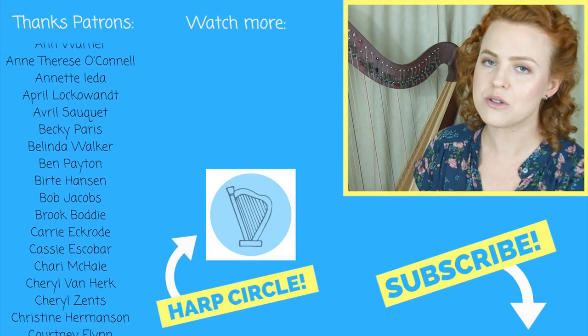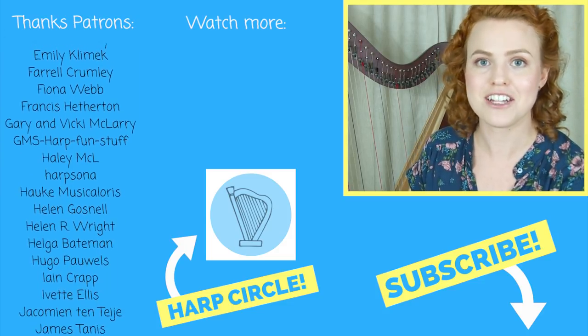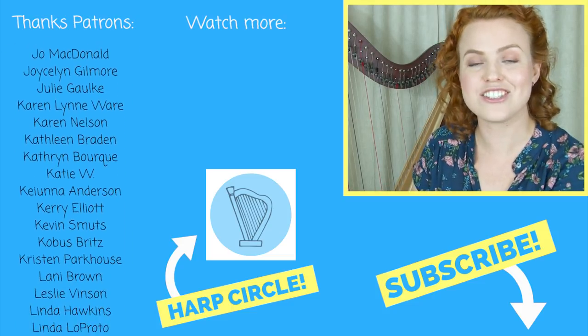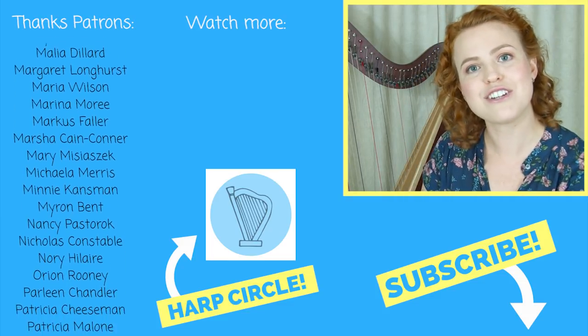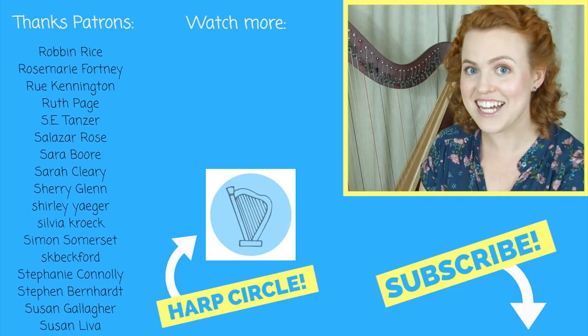Have any of these suggestions been helpful for you? Please let us know down in the comments below, and maybe you have some other ideas too. You're also welcome to join us for our virtual harp circle video chat this month, where harpists from all around the world discuss how to make sheet music reading easier. You can try it out for one month — the link is on the screen right now. Otherwise, I hope you subscribe and I'll see you next time. Bye!